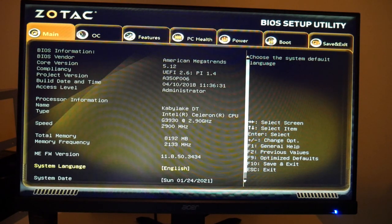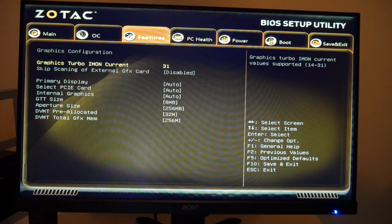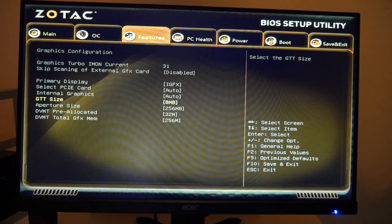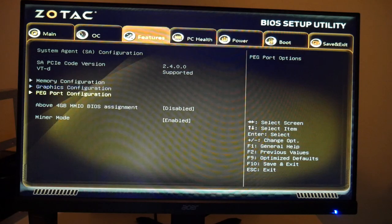Now let's get into the BIOS settings. First, go to the Features tab, then Graphics Configuration, then Primary Display, and enable iGFX — that's integrated graphics. I prefer doing this right off the bat before connecting any GPUs, because some motherboards will automatically set a connected GPU as the default display and that can cause a lot of troubleshooting issues.